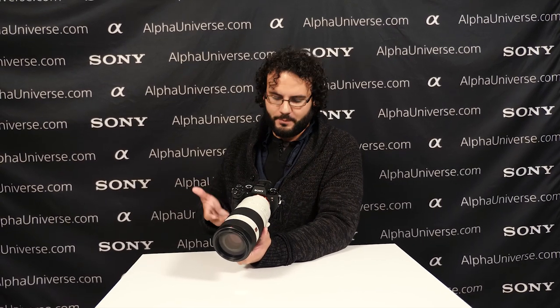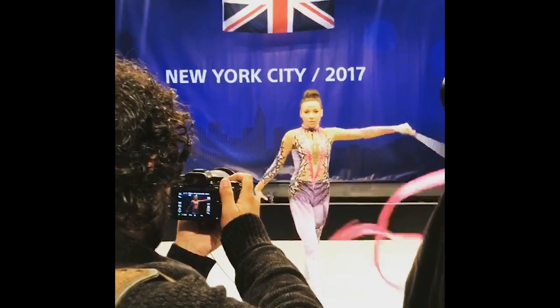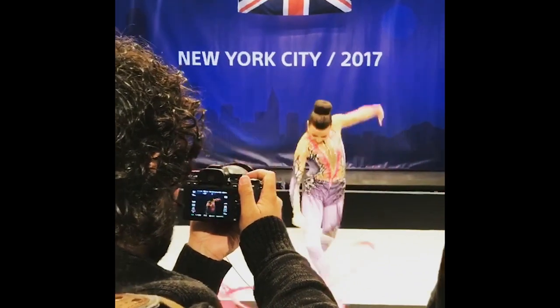It does have a touchscreen from the a6500. So far I would say there's a little bit of lag on the touchscreen, just like we had on the a6500. It's a little bit unfortunate, but it does have it, and again it's only on the touch-to-focus, not on the touchscreen in general.